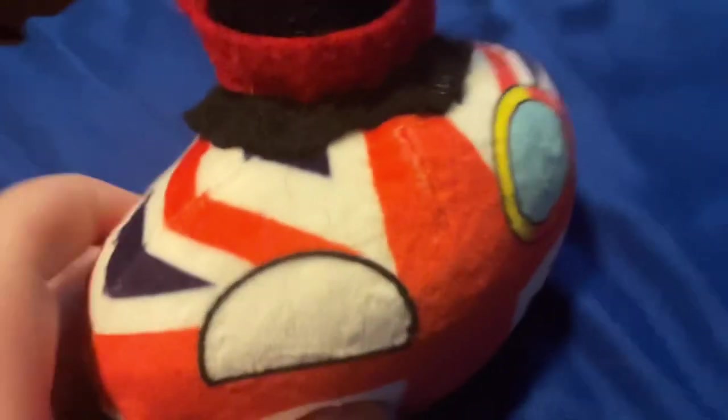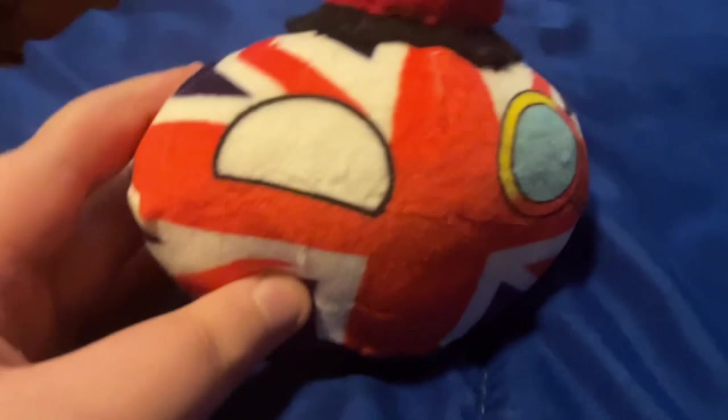Our first Country Ball we're going to take a look at is the United Kingdom of Great Britain and Northern Ireland. Now, this one is a very good one, but this is a custom-made hat, and that's pretty cool. We're going to put him to the side.